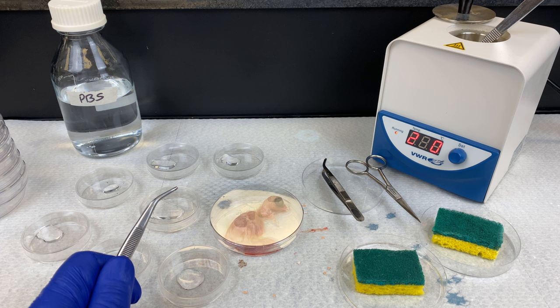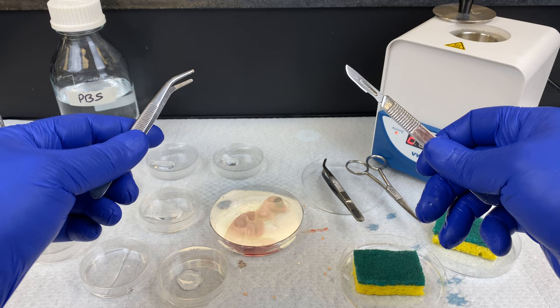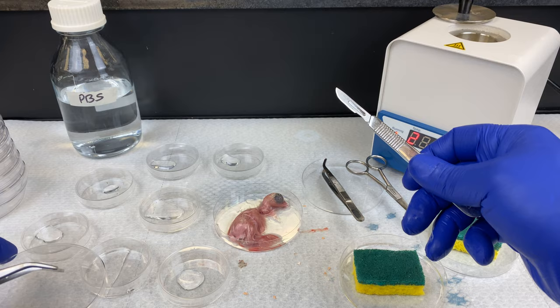Make sure all your dishes are covered up whenever possible. Only remove the lid when you're working with it. Now that our tools are clean, dry, and sterile, let them cool for a few seconds so we don't scorch the tissue.